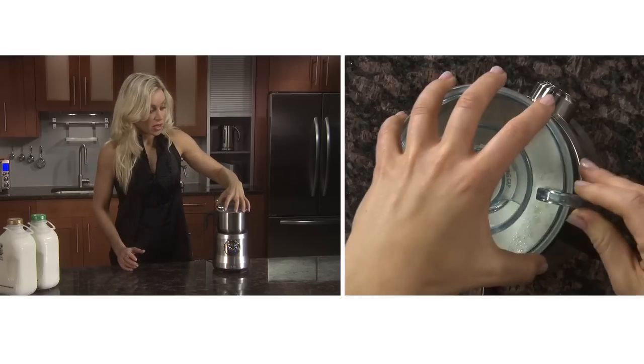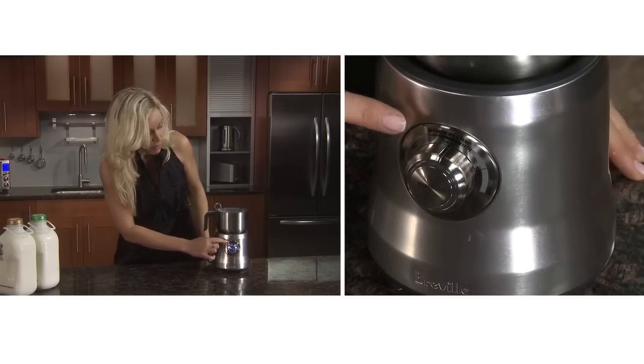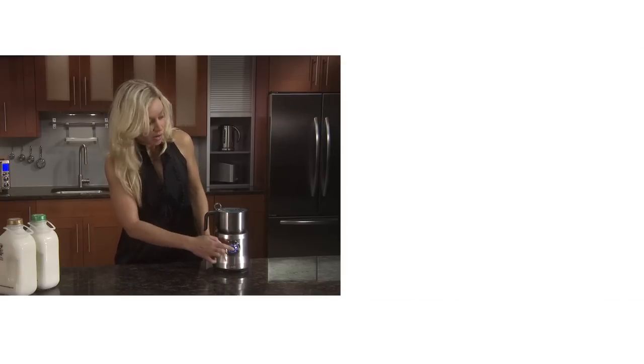Then just place the lid on and select the desired temperature. For latte, you want to stay within the optimum milk temp. Now just press the dial.